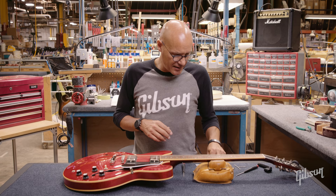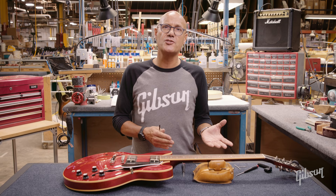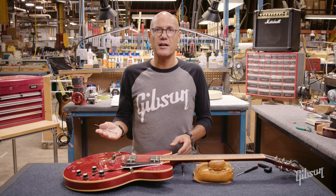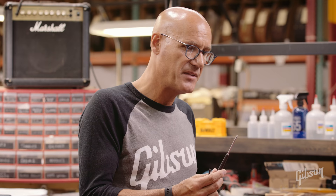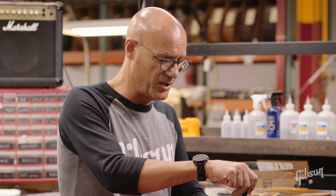Once the pickup pole pieces are adjusted, now we can adjust the overall pickup height. We're going to find we have a greater impact on the sound with that, because the whole pickup will be moving up and down. On Gibson guitars, depending on the models, more of our historic models will use a slotted head screwdriver, and some of our newer models will use a Phillips screwdriver. In this case, we have a slotted screw for the pickup height adjustment.